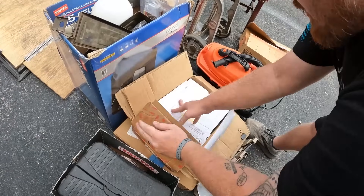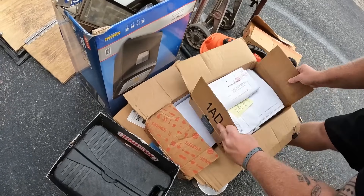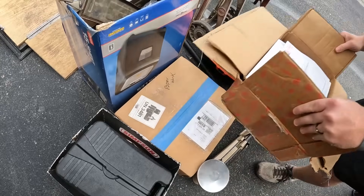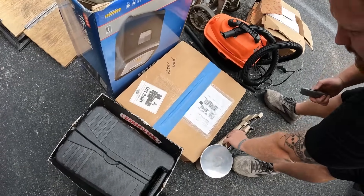More paperwork, and looks like it's gonna be more paperwork again. We'll go through the paperwork later on. That also says paperwork but we will open it up just to verify.